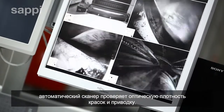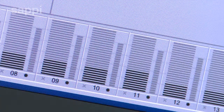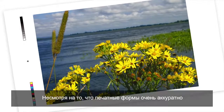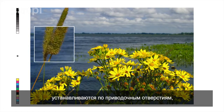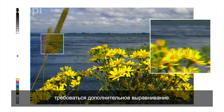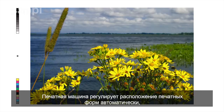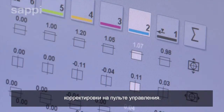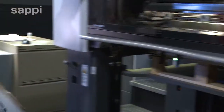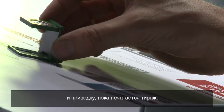While the first sheets have been printed, an automatic scanner checks the registration and colour saturation. Although the plates are mounted very accurately on register pins, they may still need fine adjustment to be perfectly aligned. The press automatically corrects this, and the operator can also make fine adjustments on the control panel. The press operator takes samples to confirm correct colour and register throughout the run.